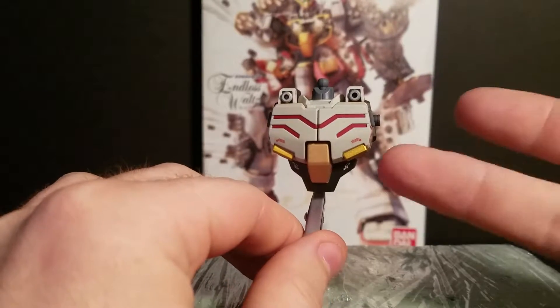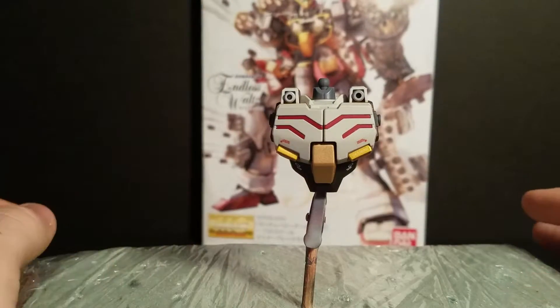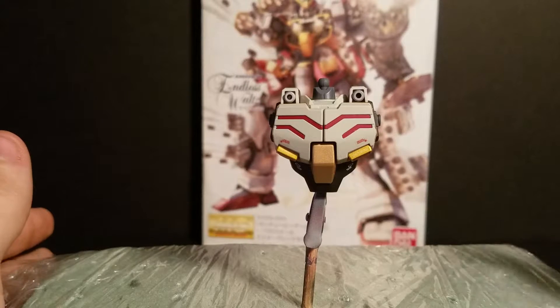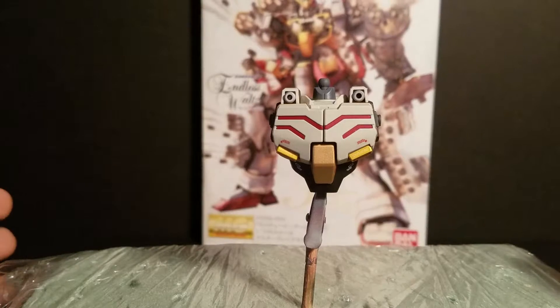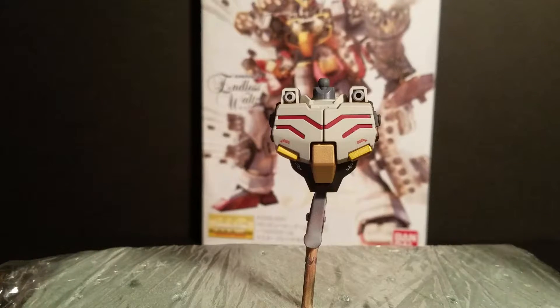I've gotten his complete upper torso done, just the main part right here. I'm gonna be doing a complete custom paint job on him as well as some weathering at the end. It's probably gonna take me a little while to get him completely done because I want to take my time and make him look really well. I've been experimenting with different paints and techniques.